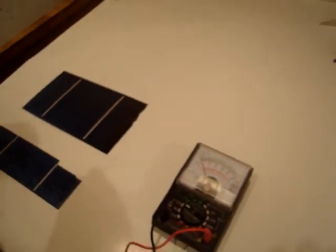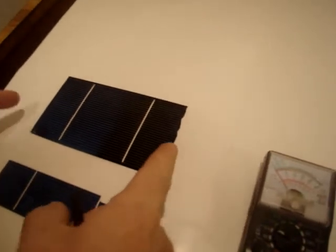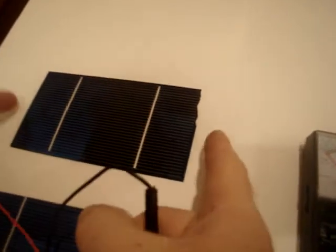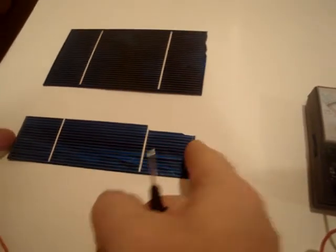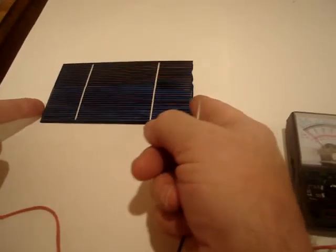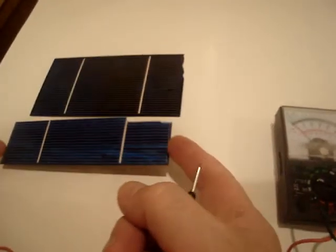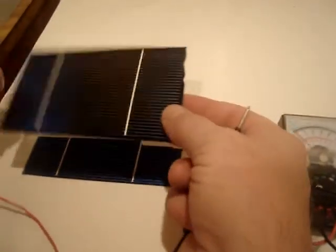What we have here is a regular three-by-six cell — it's a little chipped on the side, this is just for demonstration. And this is a regular cell. This is half of one of the newer cells that puts out 3.6 amps as a whole cell.